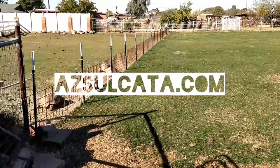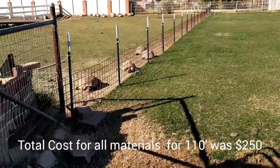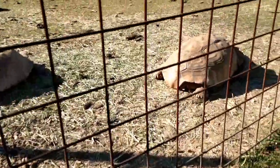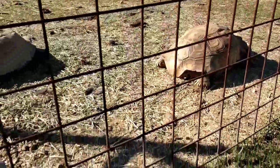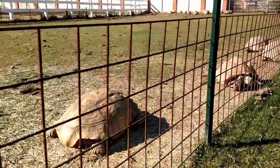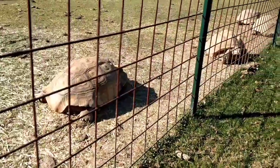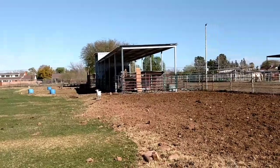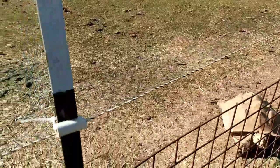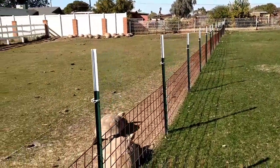Hey guys, this is Austin from Arizona Sulcata. Today I'm going to talk to you about fencing — how I fence my tortoises. As you can see, this is the tortoise fence in one of our enclosures. These are four by four inch spacings with heavy-duty four-gauge wire, which you can find at your feed stores or Tractor Supply, and they're held in with T-posts. We have cows back here — about 10 of them — so this fence also has to be cow-proof, which is why we have an electric fence up top so the cows can't lean over and steal the tortoises' feed.